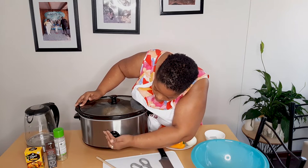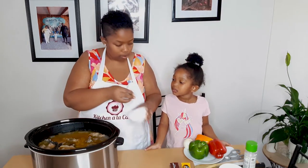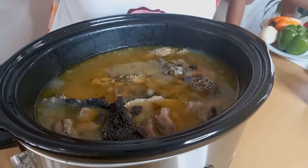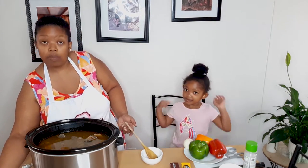Okay guys, I'm back and it's been three hours. My daughter is also back — let's check the progress. It looks good and it smells nice, so I'm gonna add this stock inside. You can always add hot water to your stock so that it can melt. We're gonna wait for an hour and then continue cooking our tripe. I'm gonna close it and allow it to cook for an hour — I'll be back after an hour.